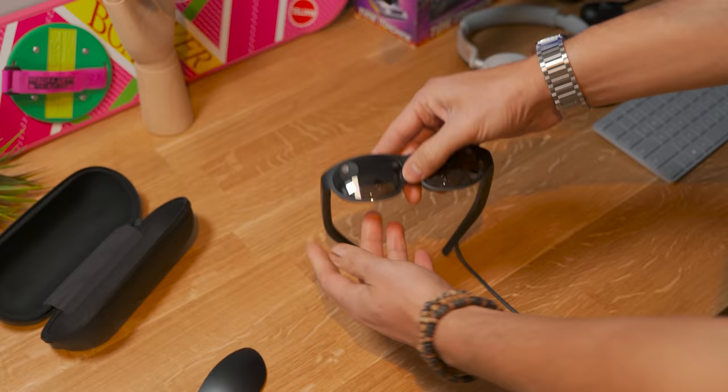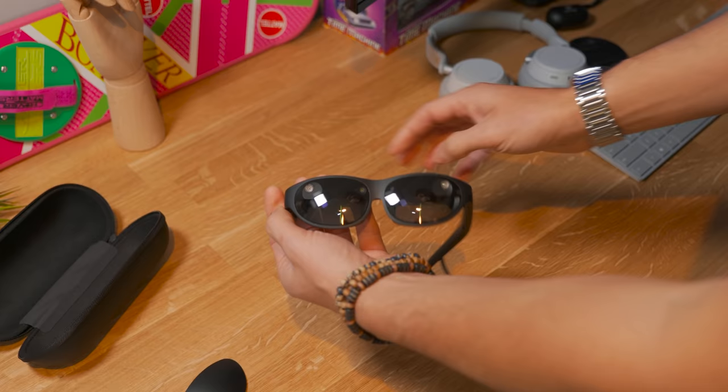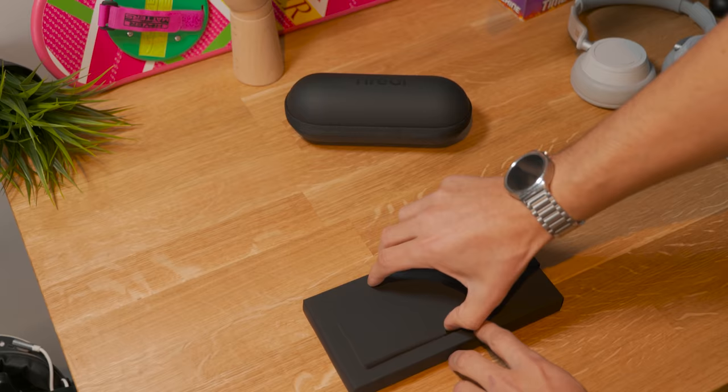We also have a cable included that goes out and arrives with a USB Type-C at the end. And by the way, in the box you're also going to find a particular clip that you can clip directly to your glasses to have a VR experience instead of an AR experience.